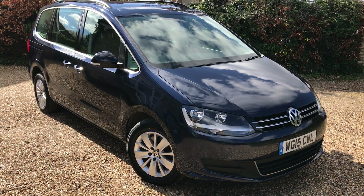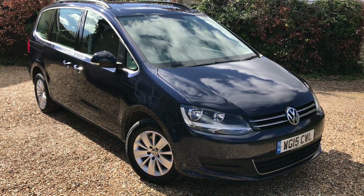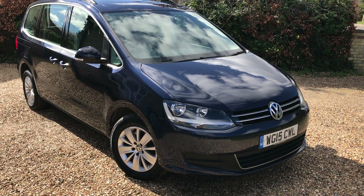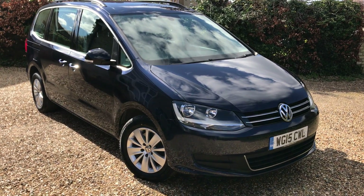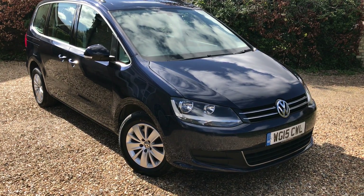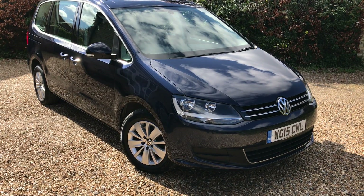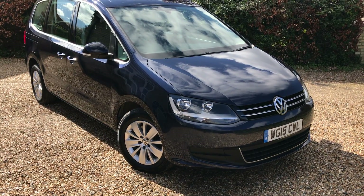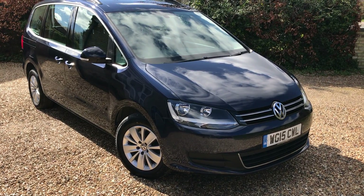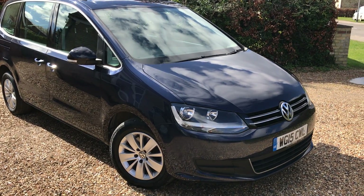Hello and welcome back to Murfin Motor Company. Today I'm here to show you this VW Sharan. It's a 2-litre TDI Blue Motion Tech DSG, which basically means it's automatic and diesel. It's a fantastic seven-seater car, it's only done 48,000 miles and it's in very good order throughout. One previous owner — let's have a little look around it.